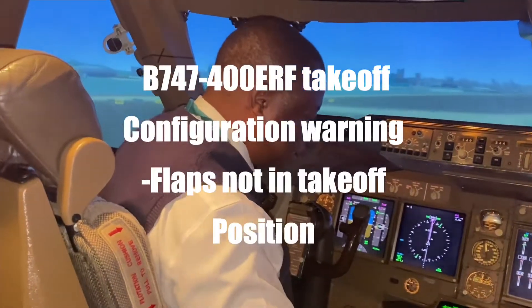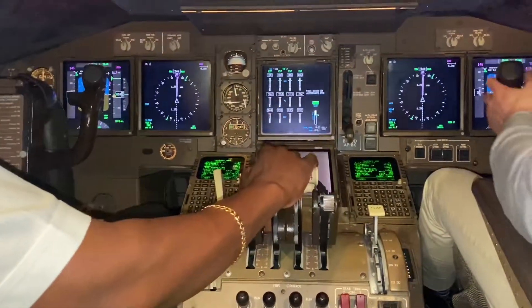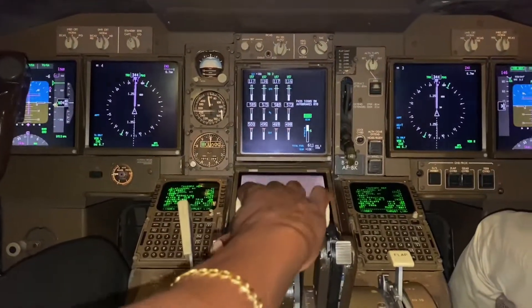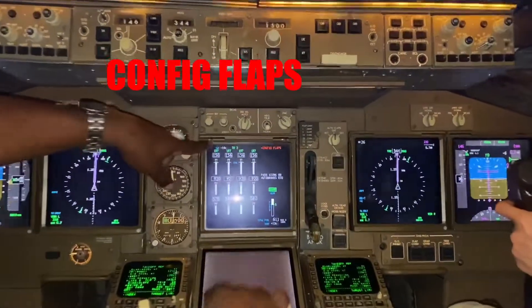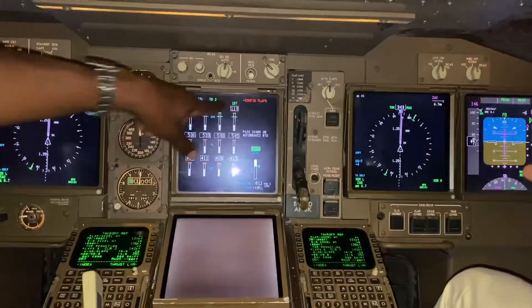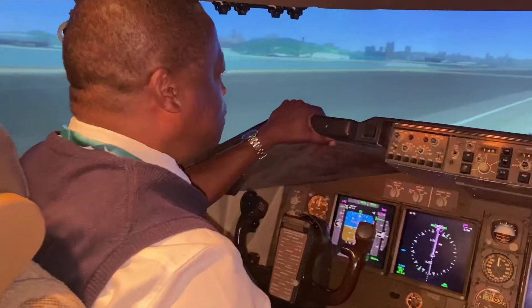First, for takeoff, this is what will happen. I'm going to set the thrust levers up first to get the system to stabilize, and then I hit the TOGA switch to set thrust. Config flaps — so I've canceled the takeoff. It says 'config flaps,' giving you the warning that you're in the wrong configuration, and it also tells you what it was. We'll bring this to a hold.